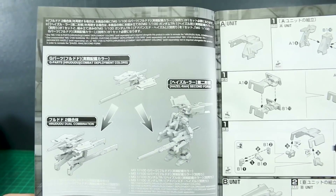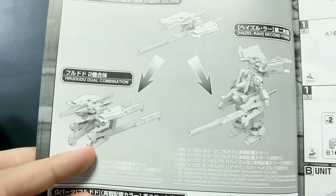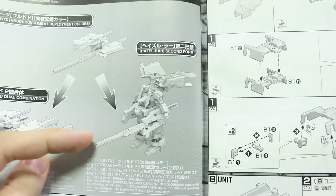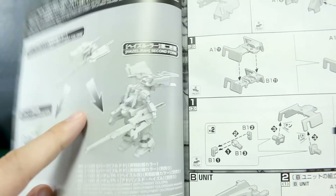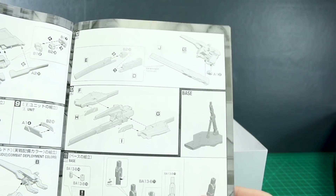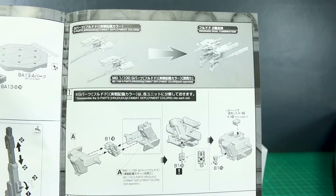On to the construction — so it shows you how to build just the G Parts itself, then how to make it into the dual combination with two of them combined together, and then how to make the Hazel Ra second form. So that's if you have two of them and the Advanced Hazel Master Grade kit, then you can make it into the Hazel Ra second form. With the regular set I think we'll just make the regular Hazel Ra, and the Hazel Ra second form uses two of them. I'm glad it shows you that well in the manual — that's a very important part of this.